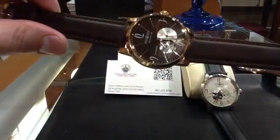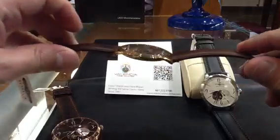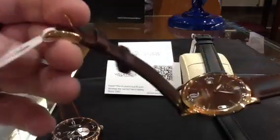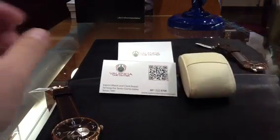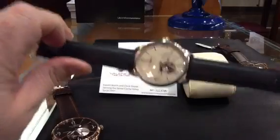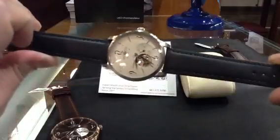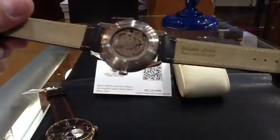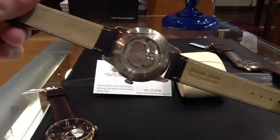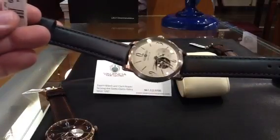Beautiful watch — automatic rose gold: 395. Rose gold quartz, the seven-millimeter thick one: 329. And this is the brushed stainless steel version of the Flatline automatic. Beautiful — the hands don't glow, but the five-minute marker dots do glow. It's the 82S5 Miyota movement again. The watch is assembled and the case is manufactured — it's all made in Germany. This one is 369.